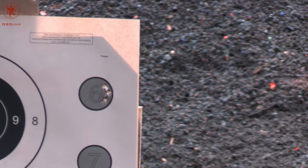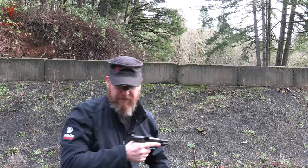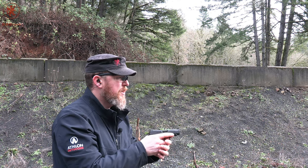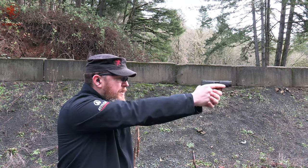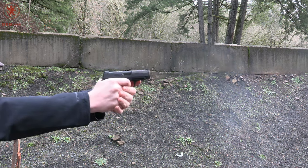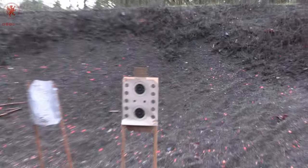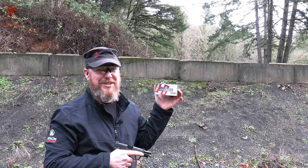Also at 115 grain, our first steel load is zinc-plated — this is Silver Bear, some Russian stuff. It's performed surprisingly well for us in the past. Steel has a different expansion and cooling rate than brass, that's why we test it. Some guns don't like that, but the zinc should help against corrosion and friction. Whoa — that's snappy. Felt like I was shooting plus-P loads. Hopefully that crazy Russian stuff was just a rare occurrence.